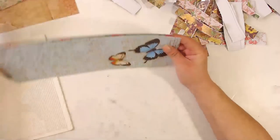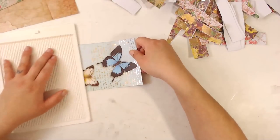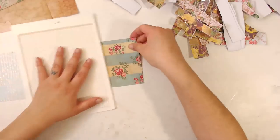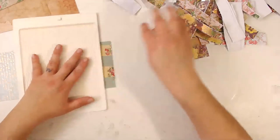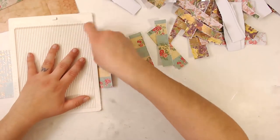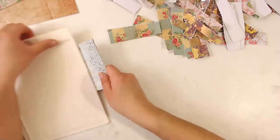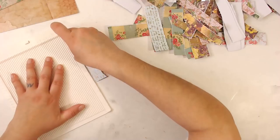I'm cutting about two pages at once. These are cut at four inches — scrap paper. It does kind of make it uniform, but you can always cut them all the same size or just kind of deal with them being different sizes — it doesn't matter really, as long as they will fit on your page.